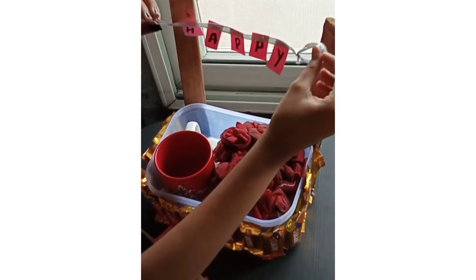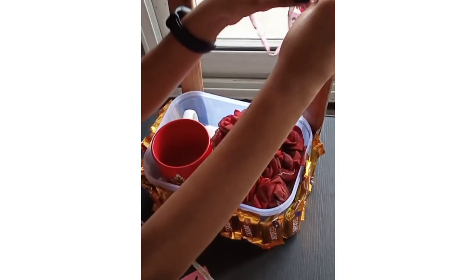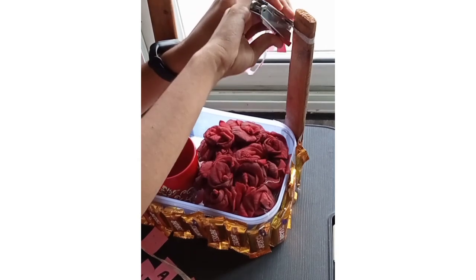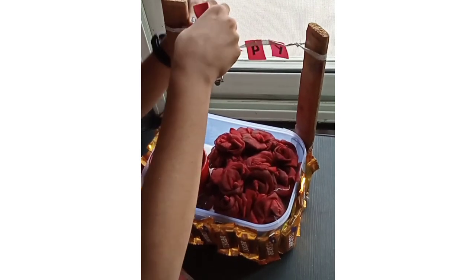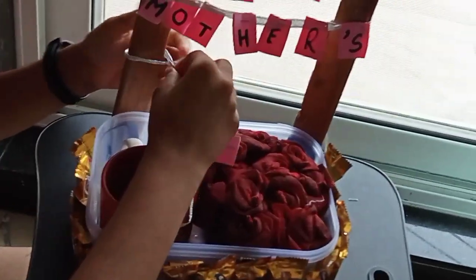Now we will start the happy holidays decoration. I will also make this tag — it is very easy to make. If you want to make this tag, you can write 'Happy Birthday' or an anniversary message on the tag. Now we are putting a date here.